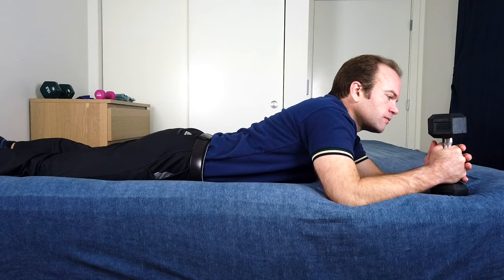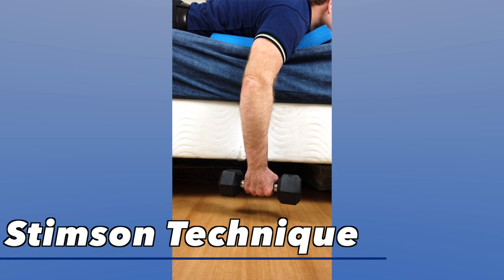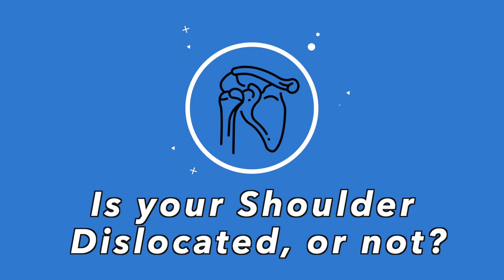If you or someone you know has just dislocated their shoulder, you want to perform what's called the Stimson technique. To do this, lay down on a surface high enough where your arm can dangle off the side with weight in your hand — such as a dumbbell — without touching the floor. This could be a table, a high bed, or whatever you have available. The Stimson technique has been shown to be effective in repositioning the shoulder after a dislocation.